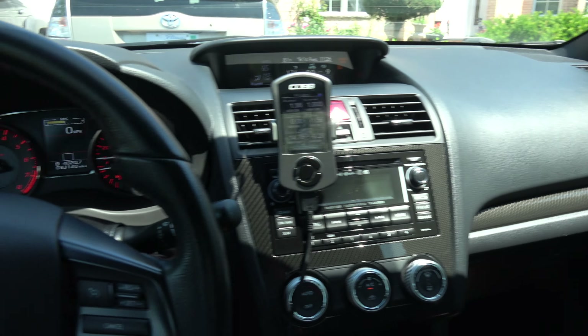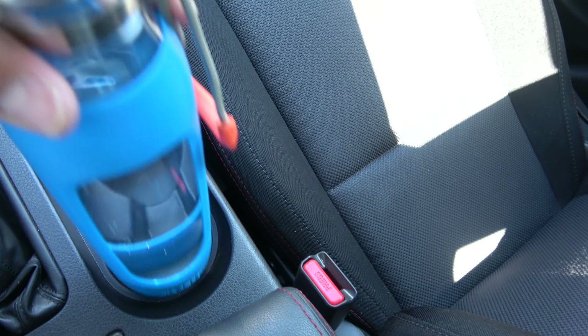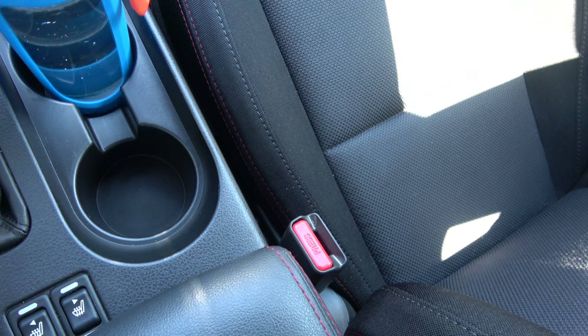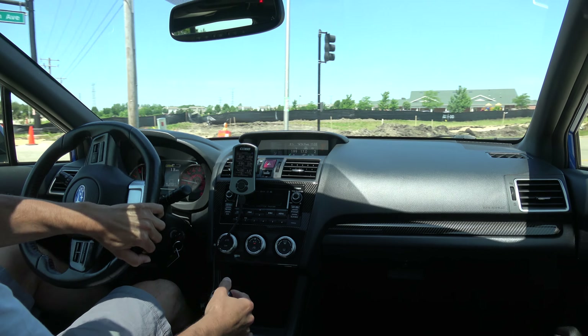The water bottle fits snugly in the cup holder. The silicone sleeve makes it quiet — no metal sound. Alright, back to the drive. I want to try some flat-foot shifting, hang on.